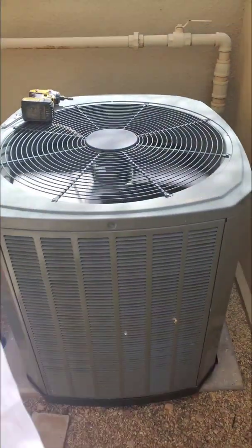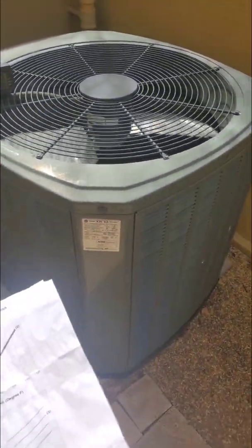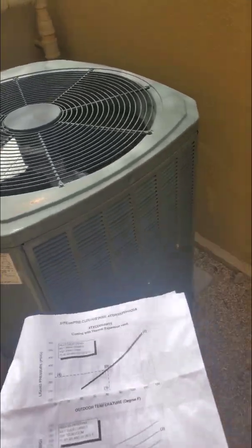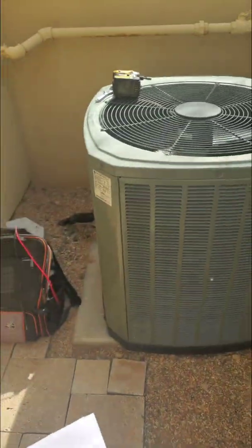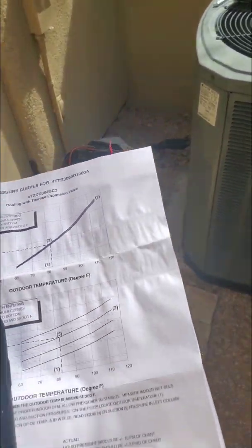Hello everyone, welcome back. Today we are working on this train unit. It's about six, seven years old and we're doing the preventive maintenance — we come out here every year. I just want to show you what you can expect when you have a bad thermal expansion valve that's starting to act up.